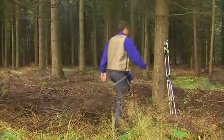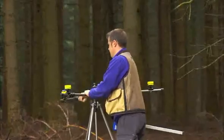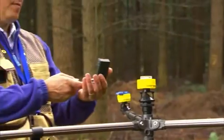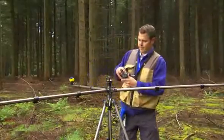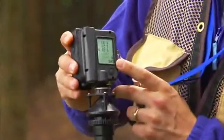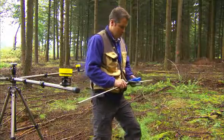This combination of instruments is useful when revisiting permanent sample plots, setting up new plots, and calibrating laser scan data. Place the tripod in the plot center. With a compass, the exact position of the tripod is secured. Use the Postex laser instrument to measure the distances.